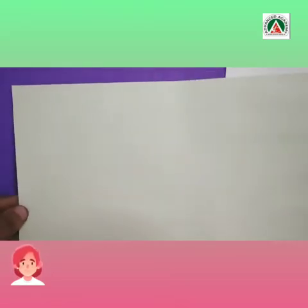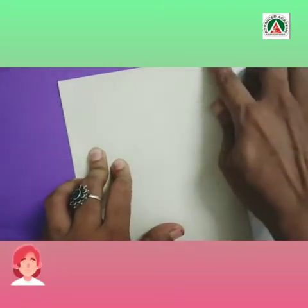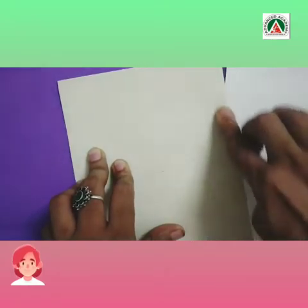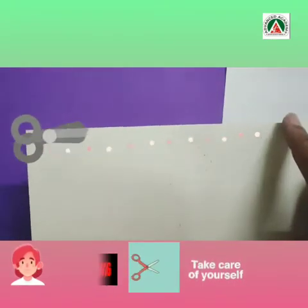Now, let's begin to make our foldable. First, I have taken A4 size paper and I will divide it into two equal parts. I will now cut along the crease.